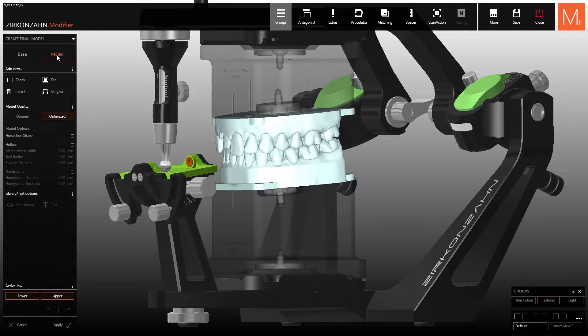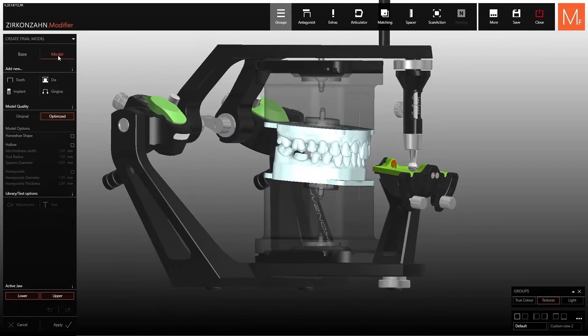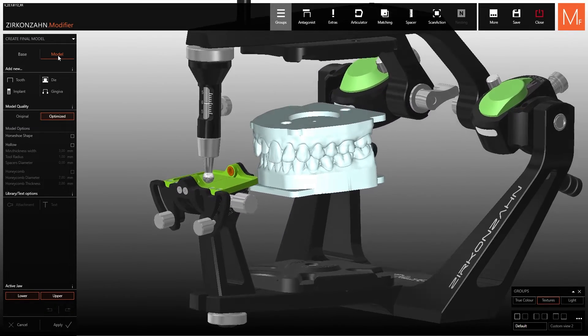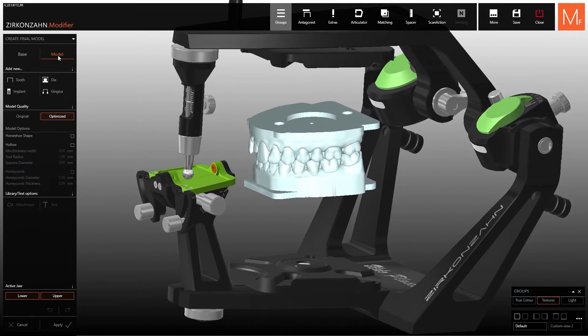As you can see, models are adapted to the jaw aligner bases and provided with the corresponding attachment. A metal plate is then screwed into this attachment in order to magnetically fix the model inside the PS1 articulator for a plaster-free articulation.